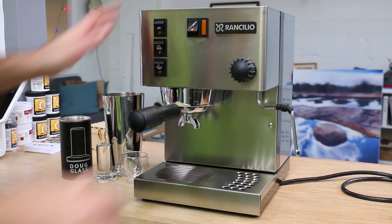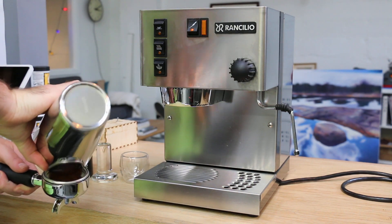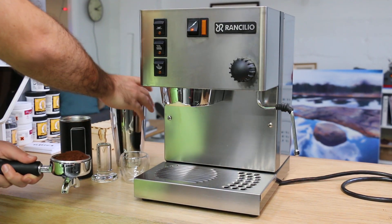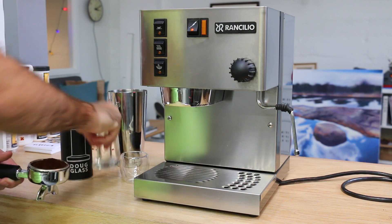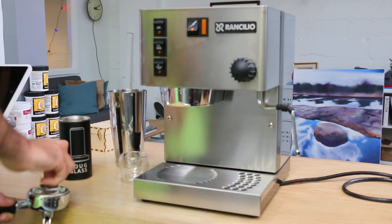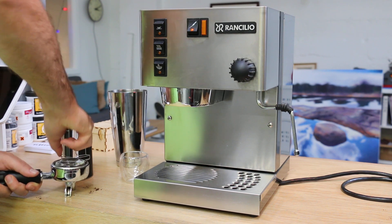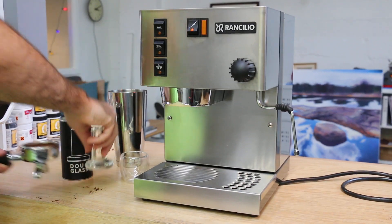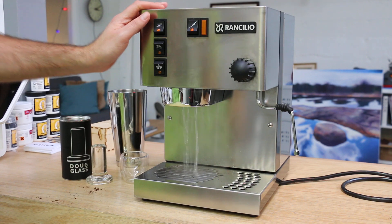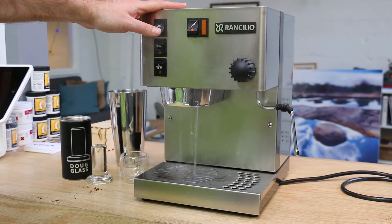We're gonna pull a shot. I'm just gonna demonstrate using Verve Coffee today. We're using the KNM Glass Tamper. I always like to run some water before I start brewing, just to regulate temperature and make sure we're not gonna burn through our coffee.